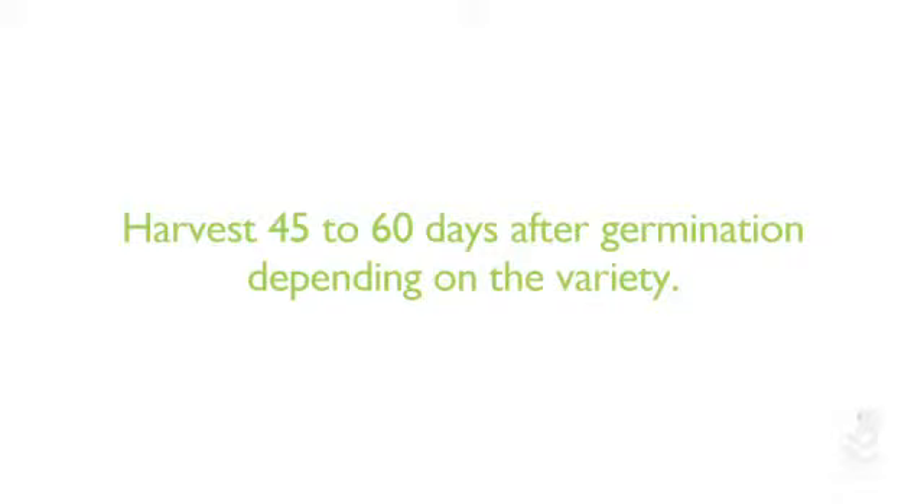If you choose to harvest an entire head of lettuce, you can harvest anywhere from 45 to 60 days after your seeds have germinated, depending on the variety or whenever the head reaches the desired size. If you don't eat the lettuce right away, you can store it in the fridge for up to two weeks without losing flavor.